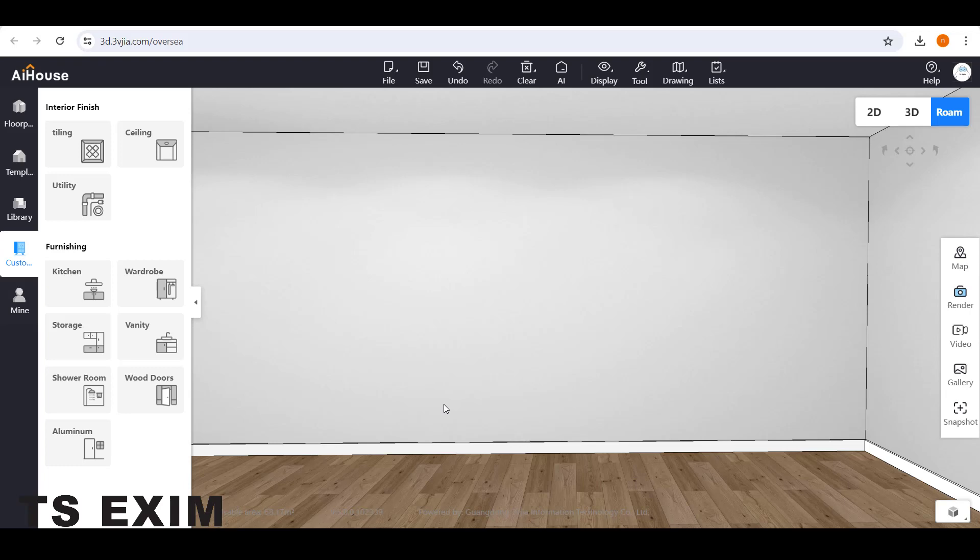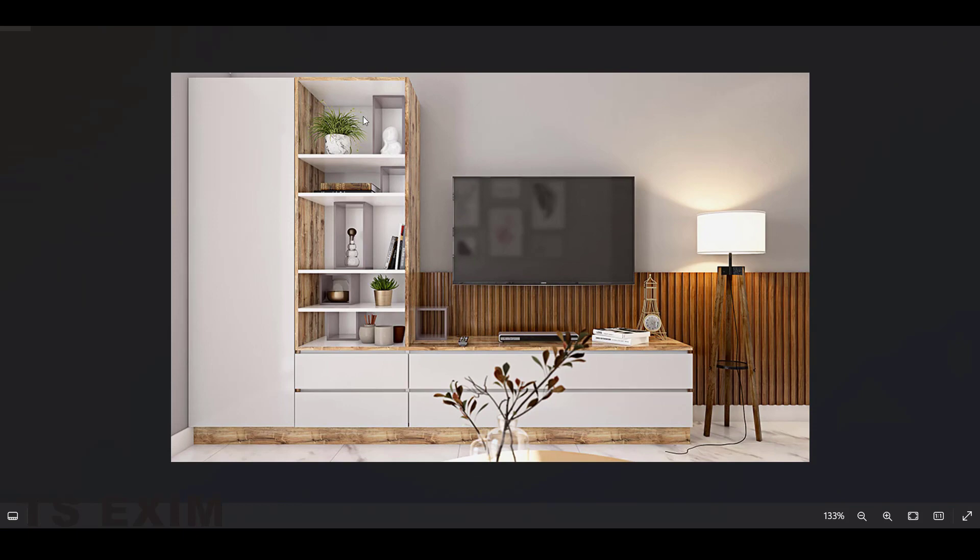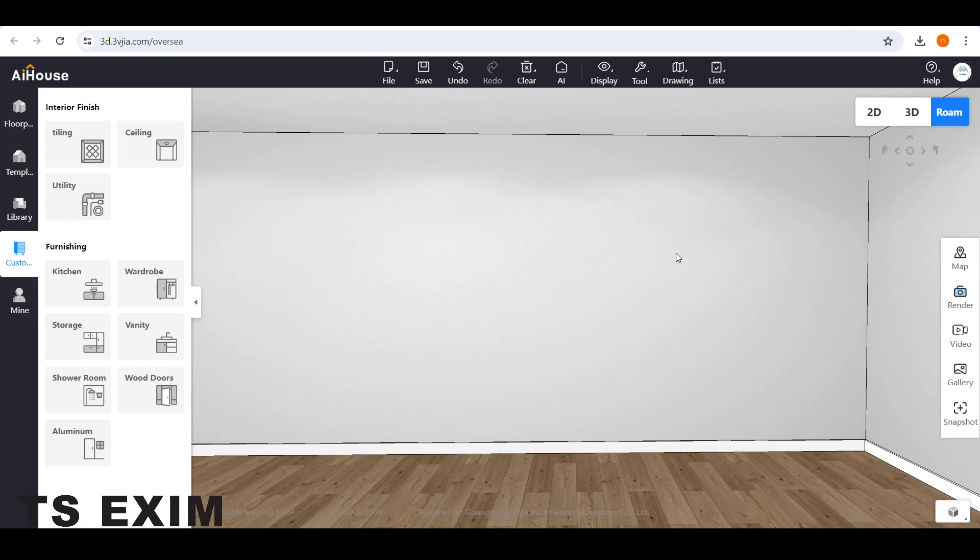Hello guys, my name is Shoima. In this tutorial video we are going to do a simple TV cabinet design and I'll teach you how to change the edge bending color.